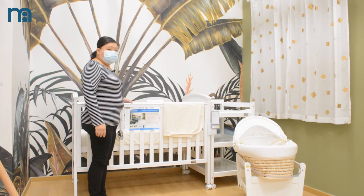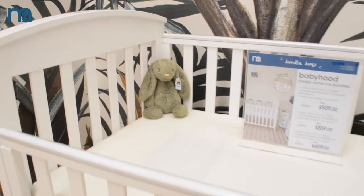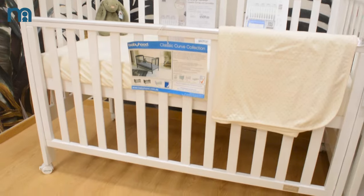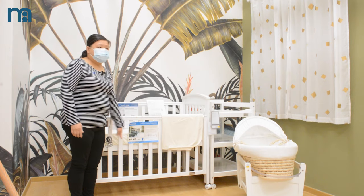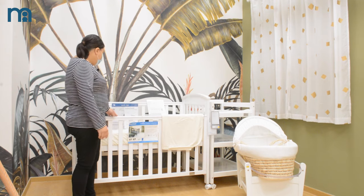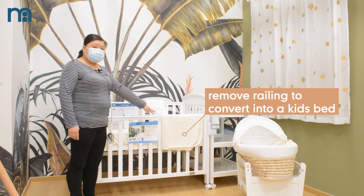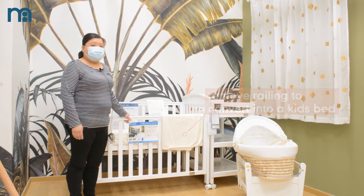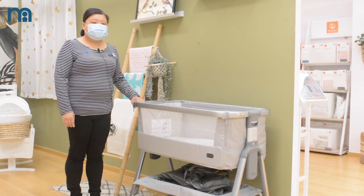The babyhood classic curve also has a drop side and has a veil. It can be used from 2 to 4 years old as well. For babyhood brand it usually has two height levels. From 2 years old onwards you can remove the veil and it becomes a toddler bed. This one can also be put next to the bed.